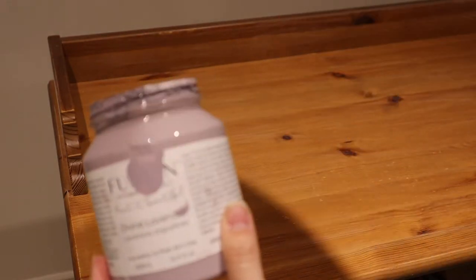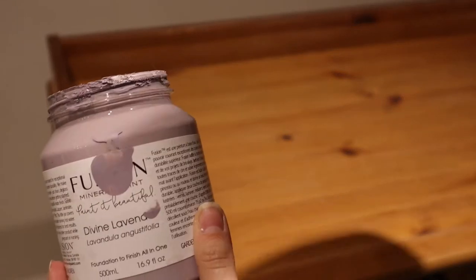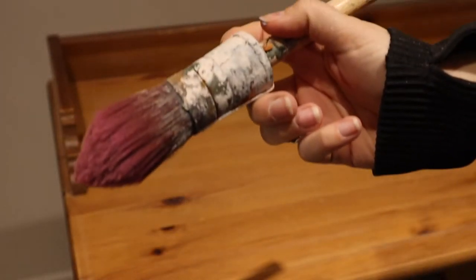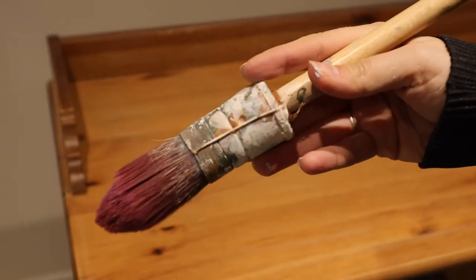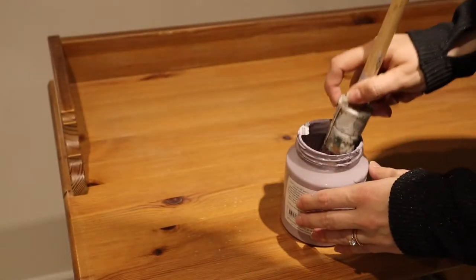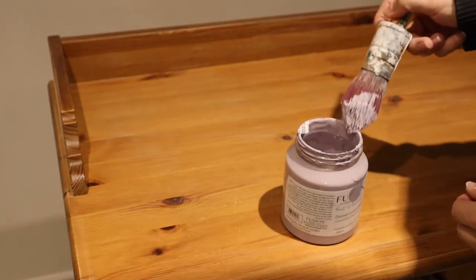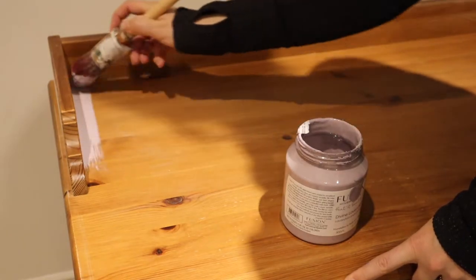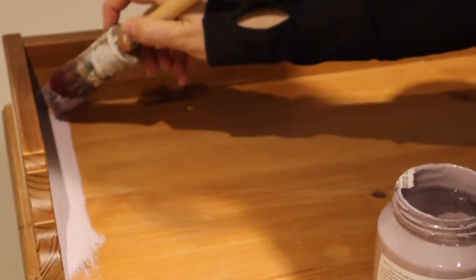It's time for some paint. I decided to use Fusion Mineral Paint in the color Divine Lavender. I'm using one of those pointed-tip style brushes — I'll put a link down below. It's got a pointed tip so it's going to work really well to do cut-ins along the edges.